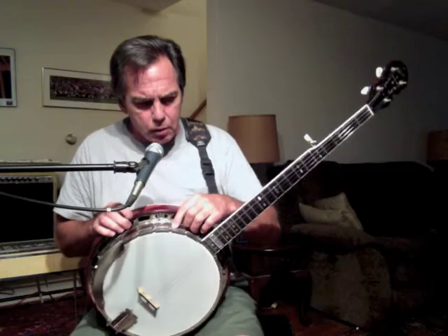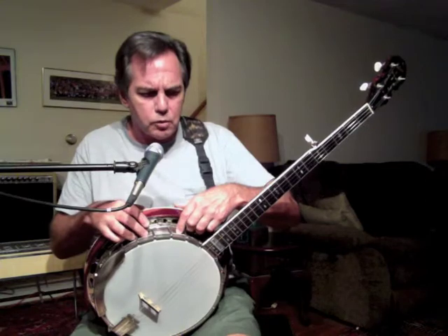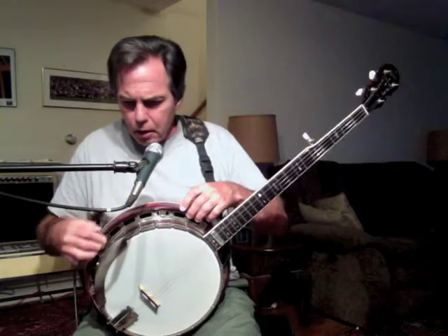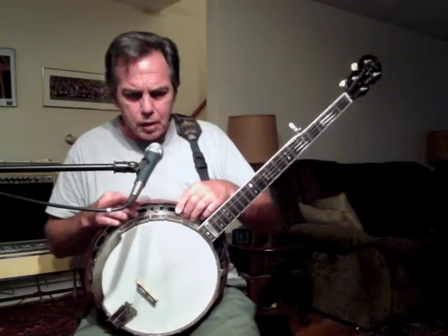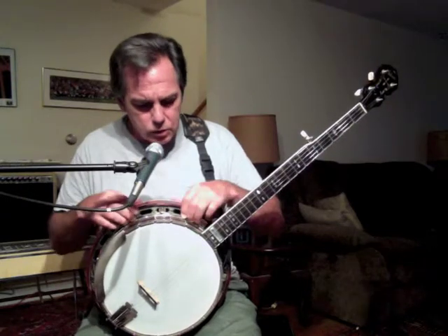Below the banjo head rim, we encounter a little bit of the exposed rim of the banjo. Then we come to a flat metal plating that extends out from the rim and encircles the entire banjo. In this metal plating are punched very large sound holes all the way around. This metal plate is known as the flange.